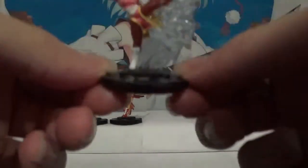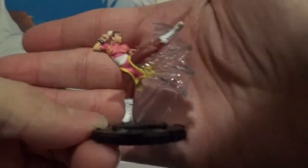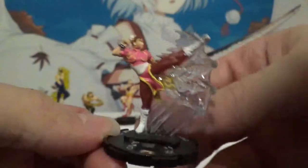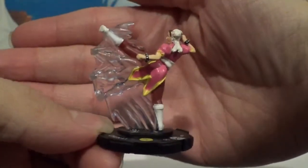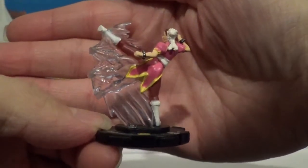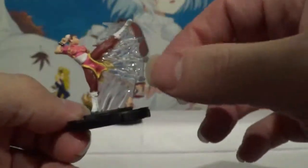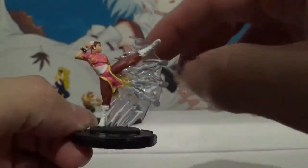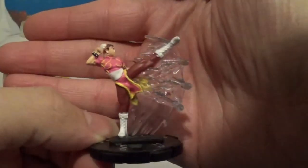Now let's take a look at Chun-Li's particular Heroclix. This is of course her player two outfit — the player one was exclusive to the starter sets. And I love the fact that they show motion with the multiple shadow kicks, showing just how fast Chun-Li can kick. Very cool.